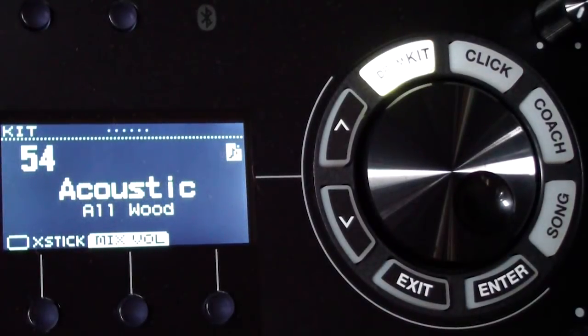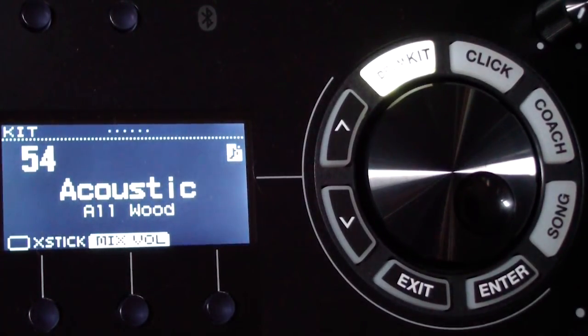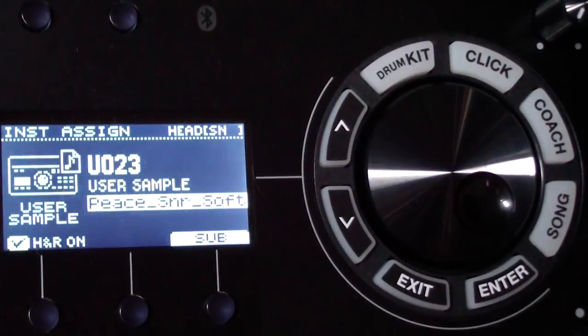Now the moment I hit the pad the sound comes out immediately — much better, much more responsive. I'm now going to go back into assign and play around with the settings.